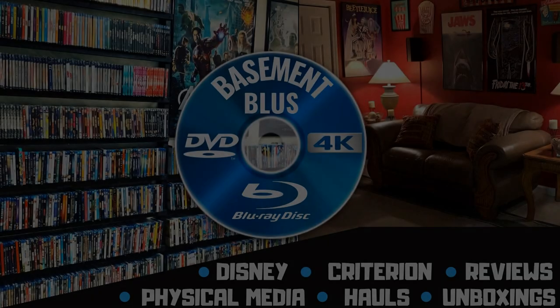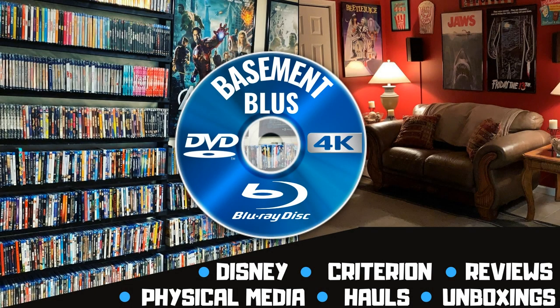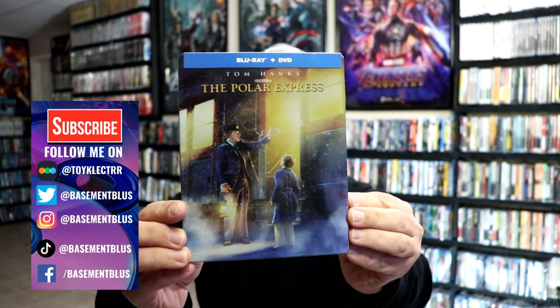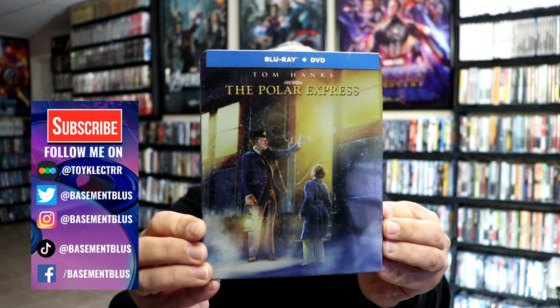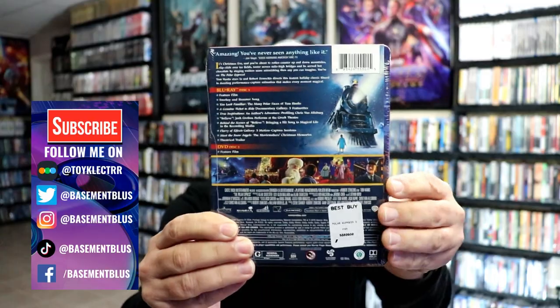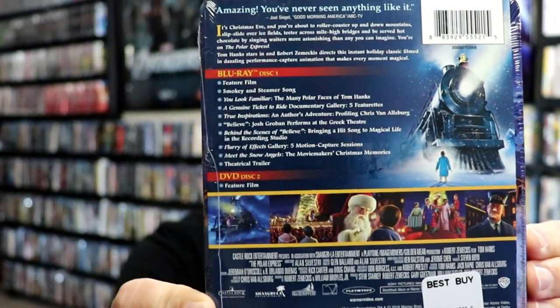Hey, Tony here. Today I'm doing an unboxing of the Blu-ray steelbook for The Polar Express, so stick around. Here's the front of the steelbook and here's the back. If you'd like to check out these bonus features, you can go ahead and pause and do so.